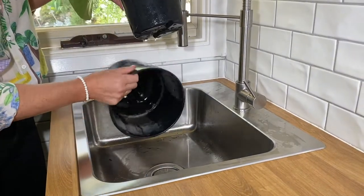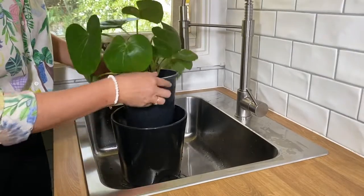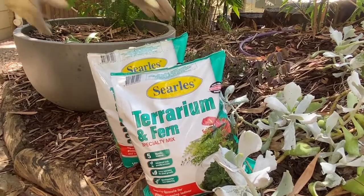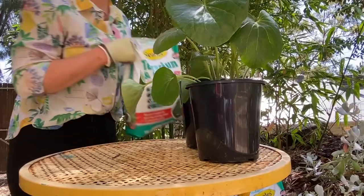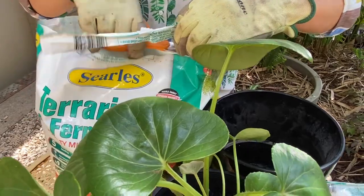These watering tips alone should banish your fungus gnats, but if you need to repot into fresh potting mix, make sure you choose a top quality one suited to indoor plant life. In fact, choosing the right potting mix from the start can help all of your indoor plants to flourish.